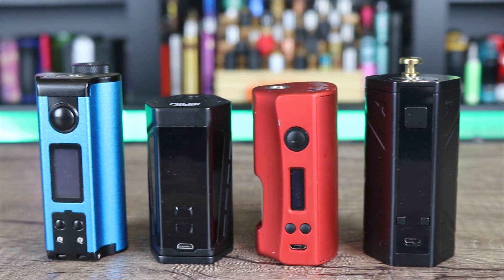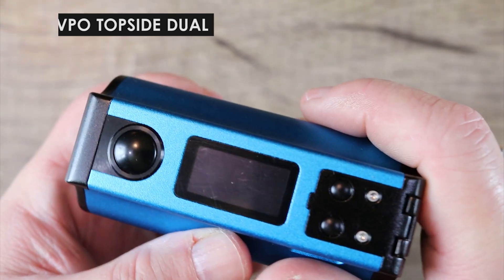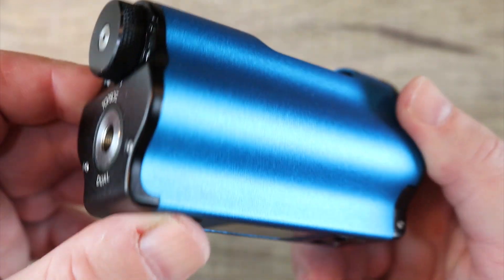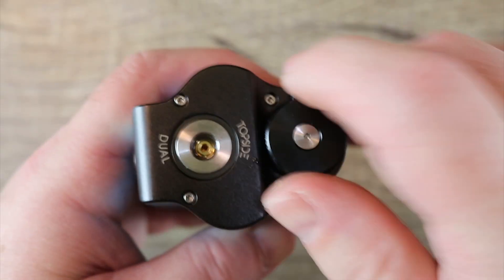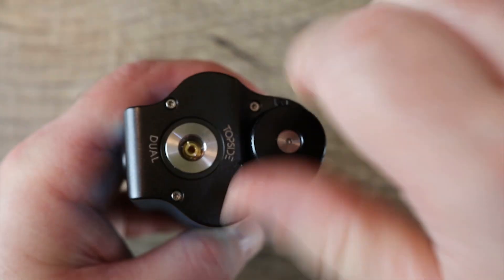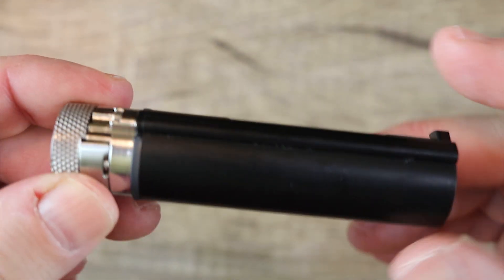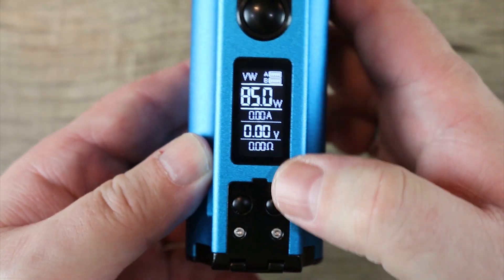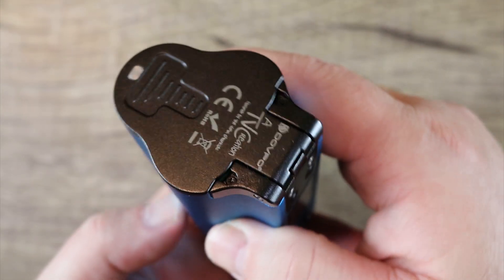Next is the Dovpo Topside Dual. As its name implies, it's a dual 18650 squonker — not dual 21700, as many people assumed. It has the same innovative top fill design, the bottle is interchangeable with the original Topside, and it has the same 10 ml capacity. It's got 200 watts of maximum power, fires down to 0.08 ohms, but it's very big in the hand — big, bulbous, and tall.